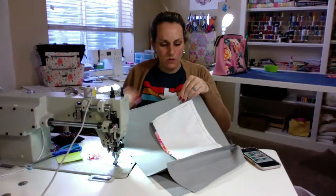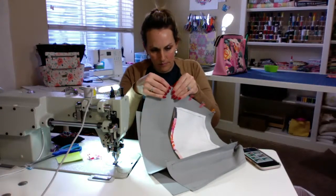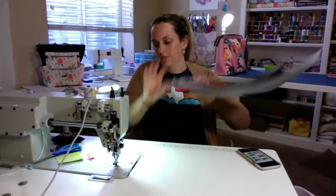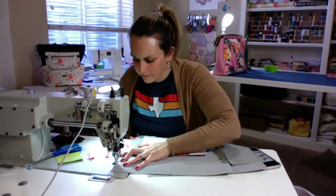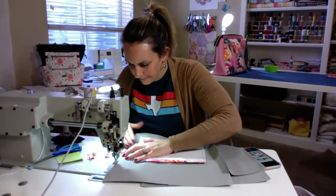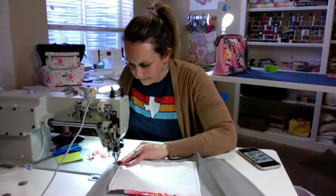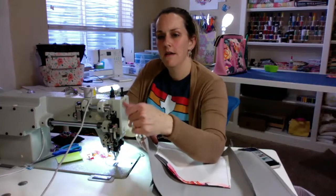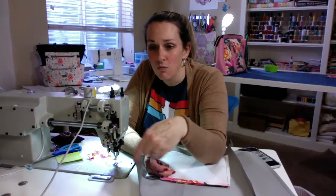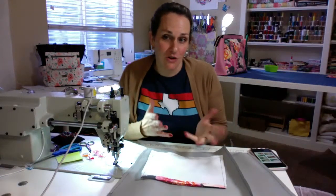And we'll do the bottom. I think we're almost done — yay! This is my first snowdrop. I've been wanting to do it for a while and some people were asking to see it sewn, so it's going together awesome.